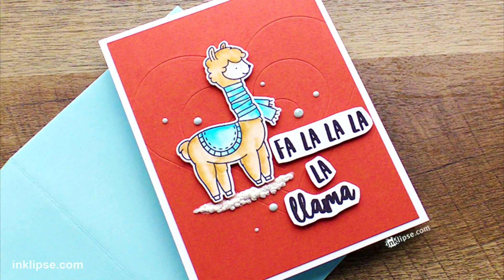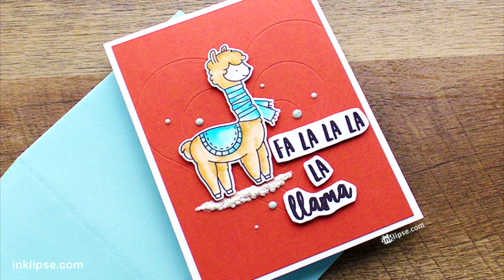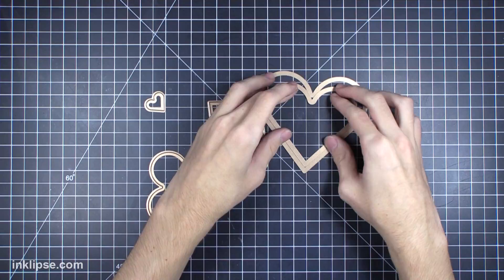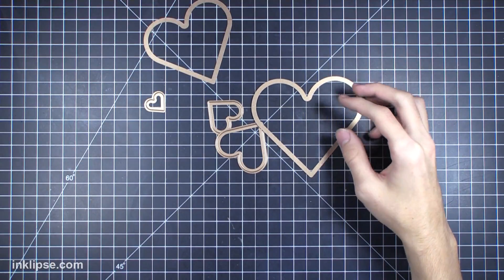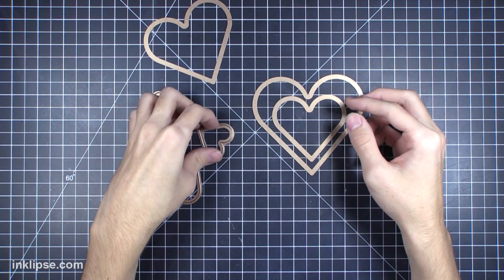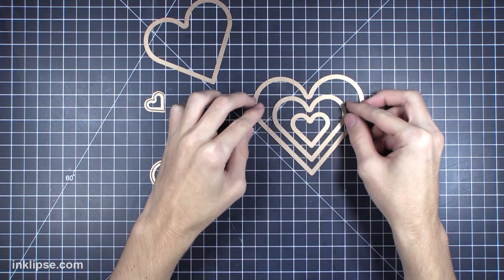For this first background I'm doing some debossing, which I really like — it's a nice subtle detail in the background. I'm starting off with the classic heart dies from Spellbinders. This is a nestable die set; however, you want to make sure you don't overlap your dies when doing this technique. Instead of overlapping them, I decided to skip every other layer, so I have three heart dies that I want to use here.